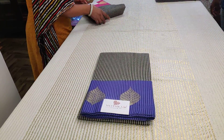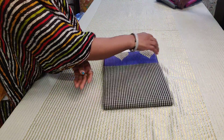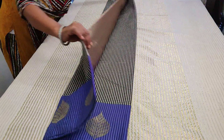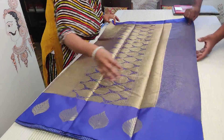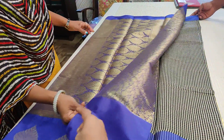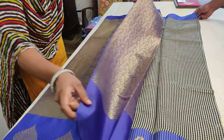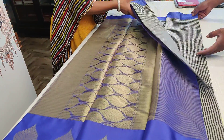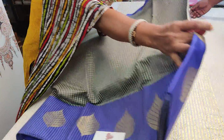This blue is sari number two, which is a single piece — first buy, first serve. It's a nice color combination, very different and very apt for gifting purposes. The pallu is grand and rich, and it comes with a nice blue color brocade blouse.